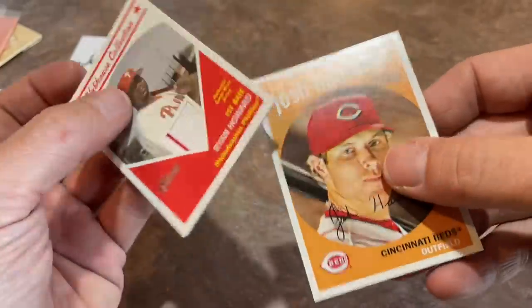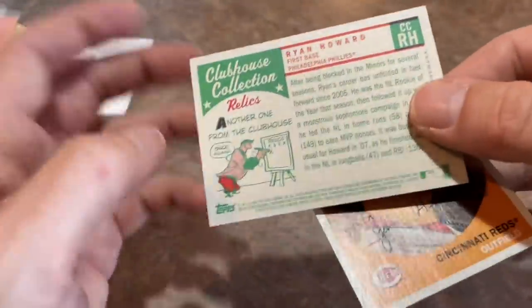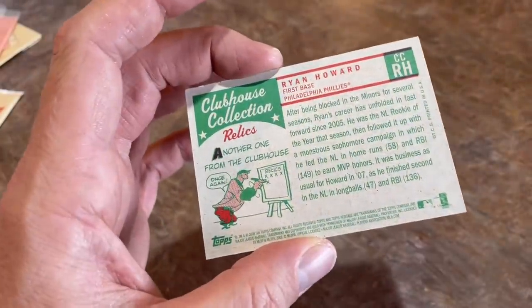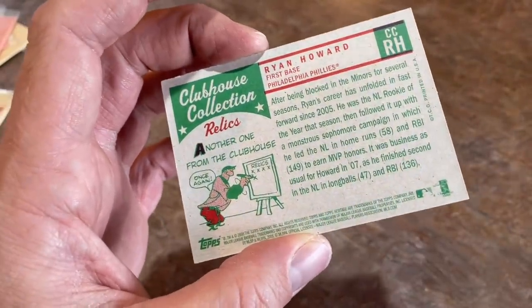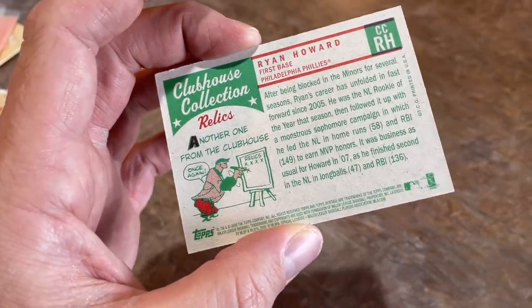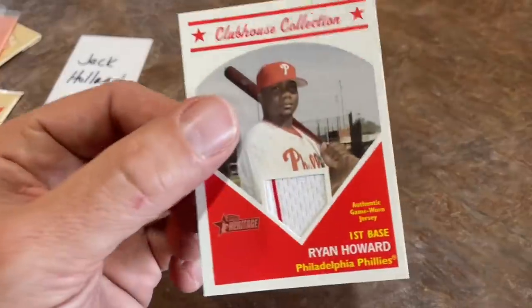Jack, congratulations on that one! The second-to-last card — this box had me sweating it a little bit. Sometimes with Heritage cards I do miss the autographs and have to go back and find them again. I didn't want to spend five minutes searching for that — that would have been awkward. But we've got it — the Ryan Howard game-worn jersey is the hit of the box.